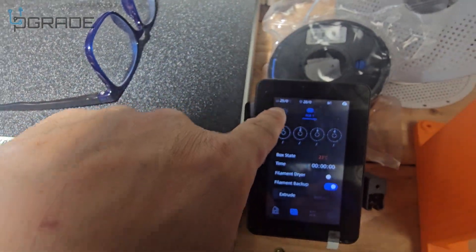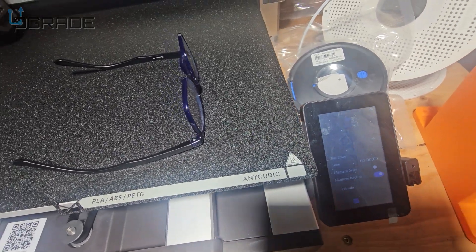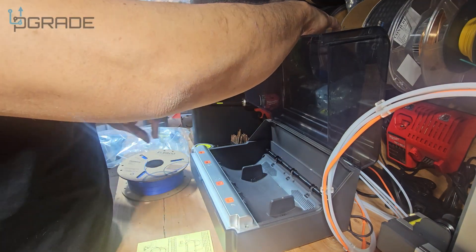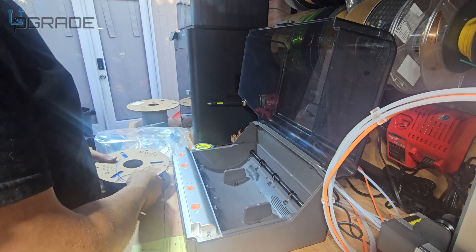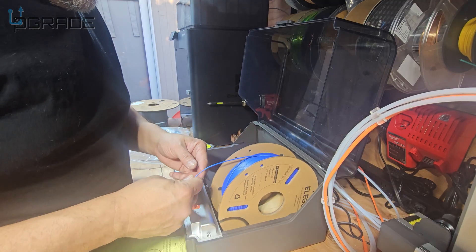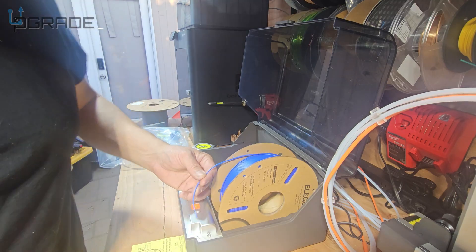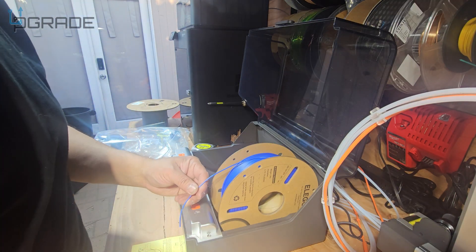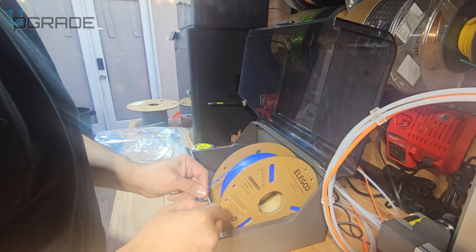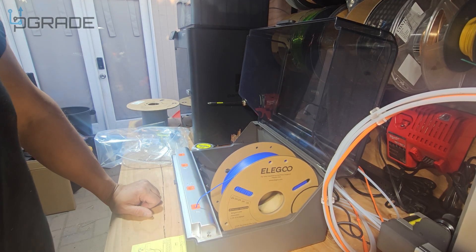They give you an extra spool too — that might be optional to connect down the line. For now we're connecting directly. We have cardboard spools and I'm not sure how well they'll work, but the spool is spinning fine. All you have to do is put the filament in here — I'll cut it because I don't like using a bent older end. And there it goes feeding automatically.